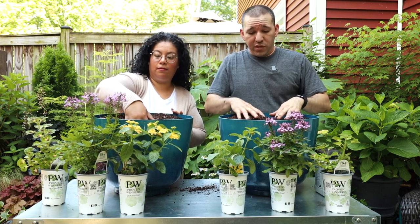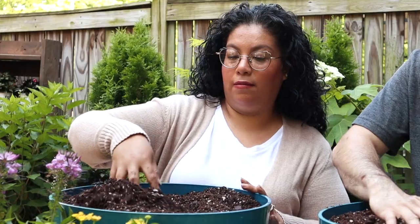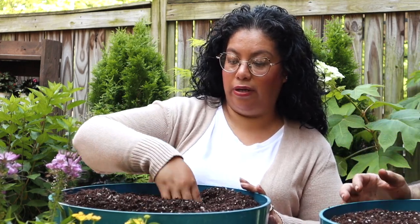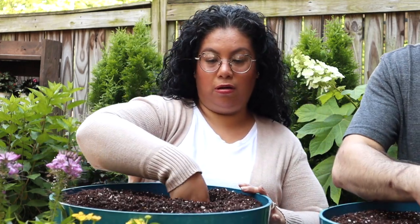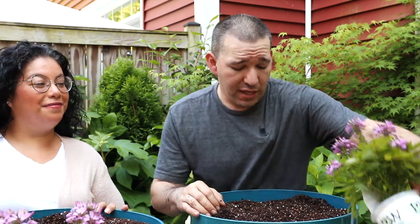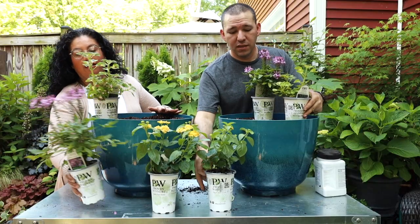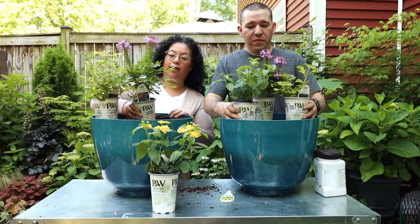Now with the Senorita Rosalita, it needs a bigger reservoir - luckily these containers are a bit bigger. I'm going to do what Angie usually does and place my plants in the container before planting, just to get a good idea of the look.